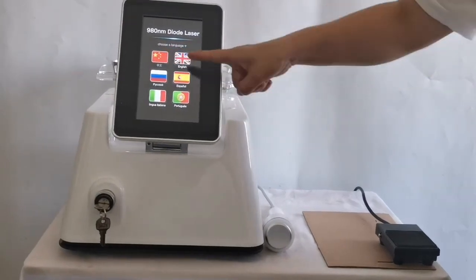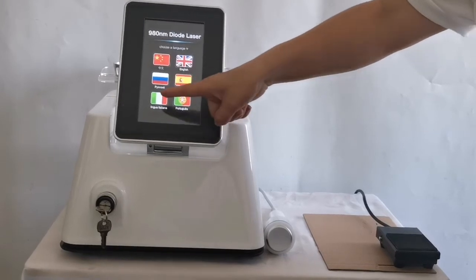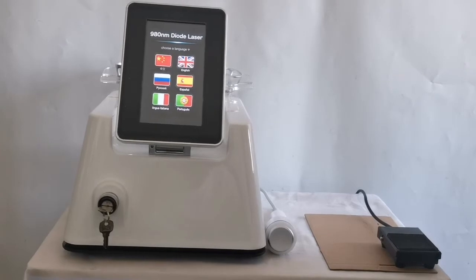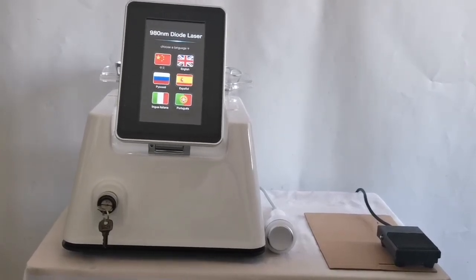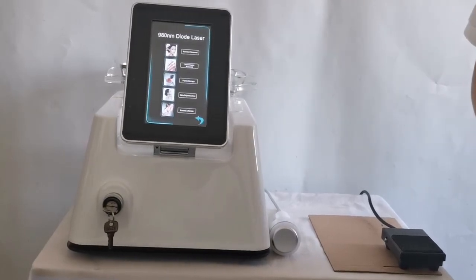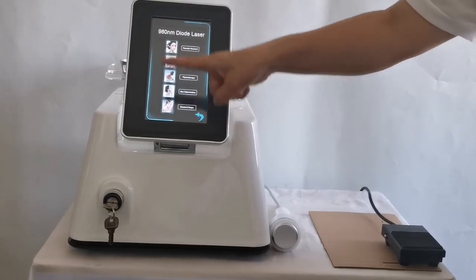The language options are: Chinese, English, Russian, Spanish, Italian, and Portuguese. Click the corresponding language button to enter the operation page for that language. For example, click English to enter the English operation page.